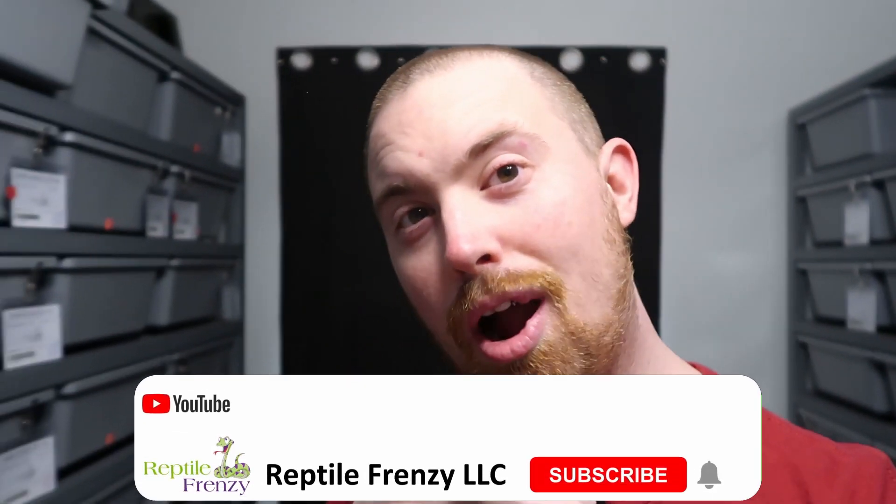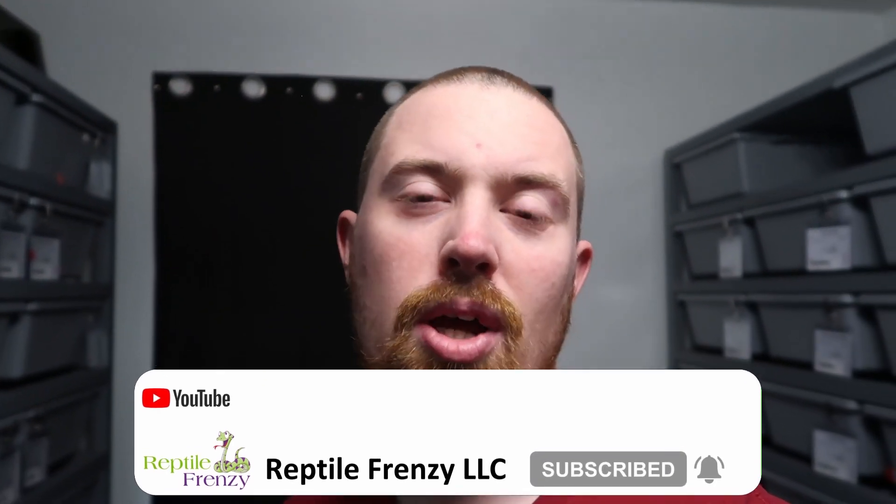Thank you all for watching. If you're new here, about 70% of you watching right now are not subscribed, so please subscribe if you'd like. Leave me a thumbs up and tell me in the comments what you do for your setup — maybe you've got a better way that'll work for me. If you have any questions, hit me up and I'll try to get back to you as soon as I can. I'll catch you all next week — take care, have a good season, and watch out for each other.